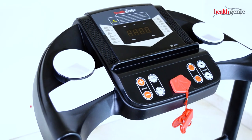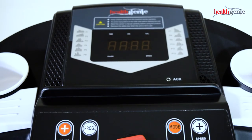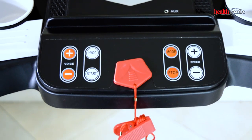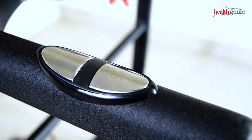Introducing the Healthgeny Treadmill 3911M with heart pulse sensor and extended safety handle. Walking or running on a treadmill is one of the easiest and most effective ways to achieve a regimen of regular exercise. It's one of the best cardio workouts that helps you lose body fat and tone muscles.